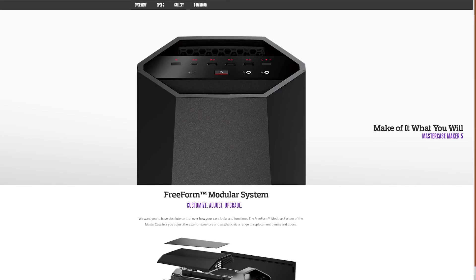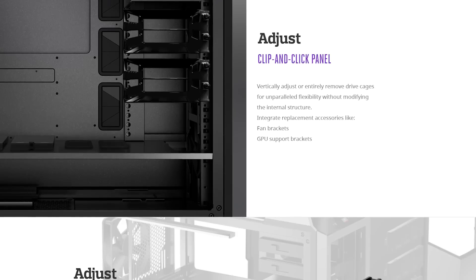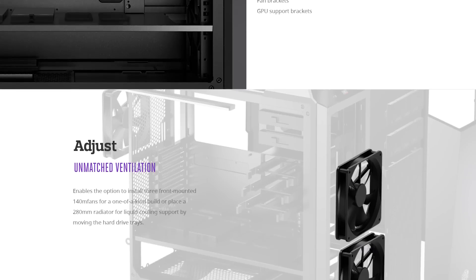Cooler Master's Mastercase Maker 5 features their freeform modular system, allowing you to customize, adjust, and upgrade — make it yours. Check the link in the video description.